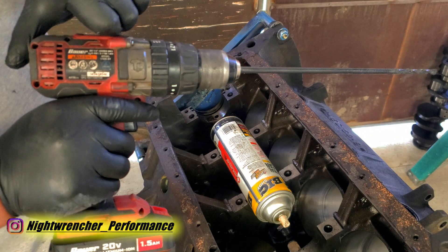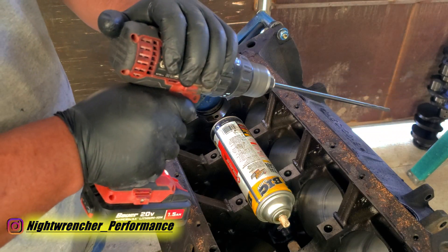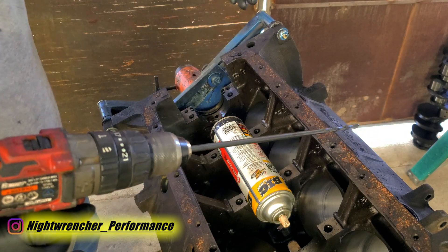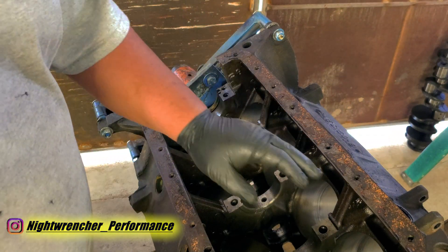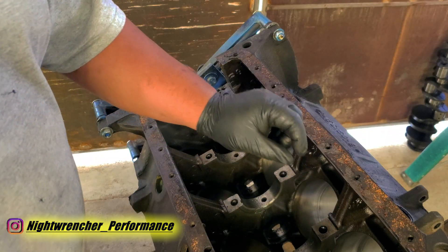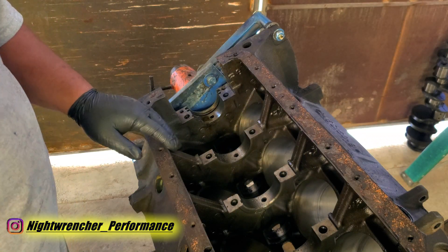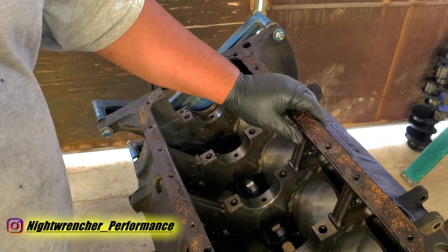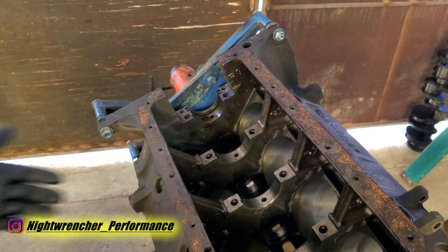There's a bunch of junk in there so I'll put it on high speed to clear it out. Now that I've finished drilling, once it's time to reassemble the engine I have to make sure I clean out that oil gallery so I don't have any crud stuck in there that could cause problems in the future. But that's enough drilling — the next step is to go ahead and deburr the block.